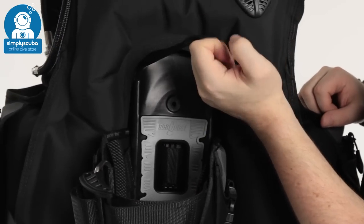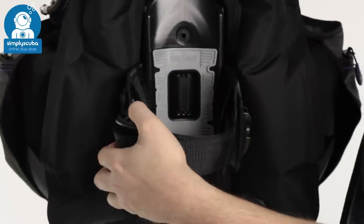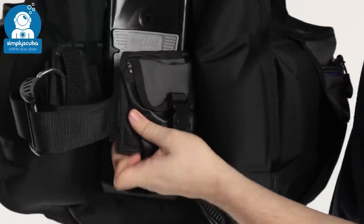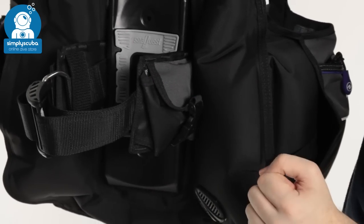You also get a little grab handle just to move your BCD and equipment around. Traditional cam bands with a plastic buckle — nice and lightweight, good for traveling. And either side of that, it's flanked by trim weight pockets, which have got both Velcro and a pinch clip, just to hold that trim weight on your back.